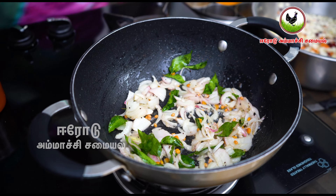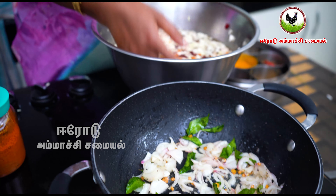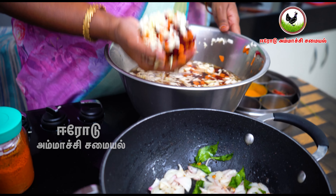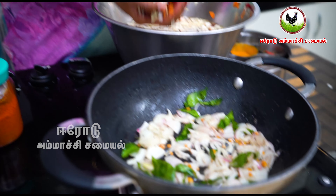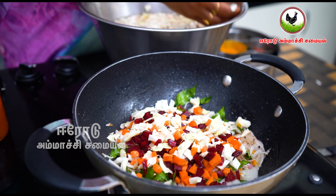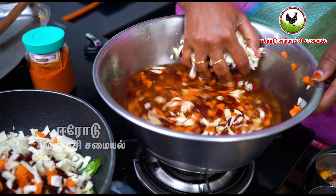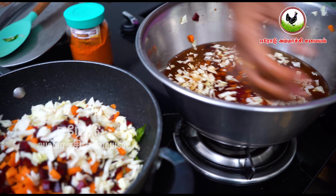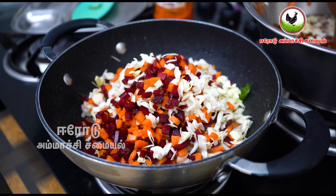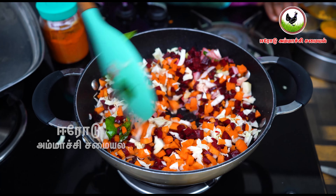Here, take the gourd. Now we are going to take the oil and put the oil in the water. Then we are going to put the oil in the water.